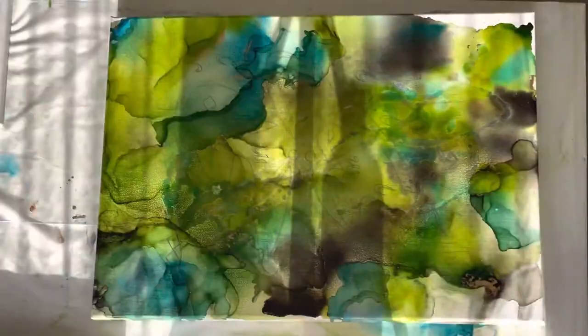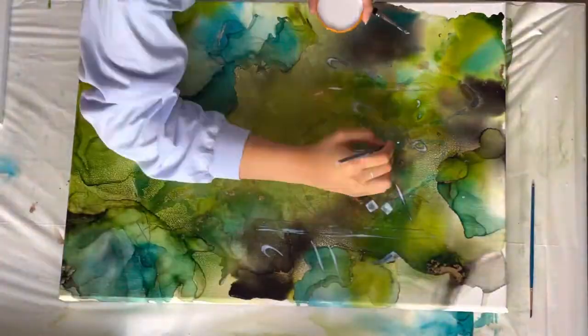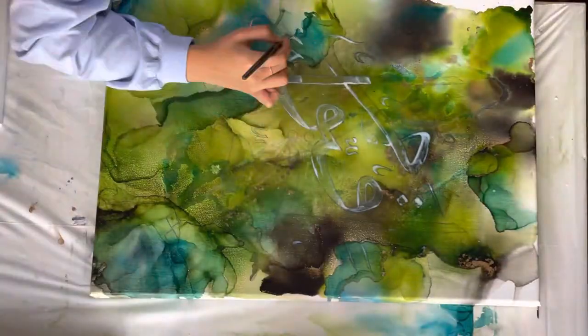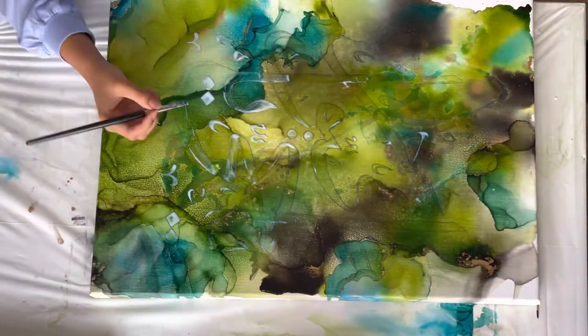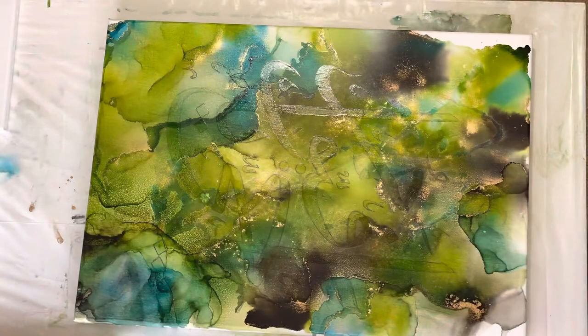Once I'm done with the writing I get the gold leaf adhesive and pour it into a little container so that it's easier to use. I use a thinner brush for the thinner areas and an angle brush for the thicker areas, and then once you're done with that give it maybe one to two minutes, or even five minutes, until the glue is all transparent.